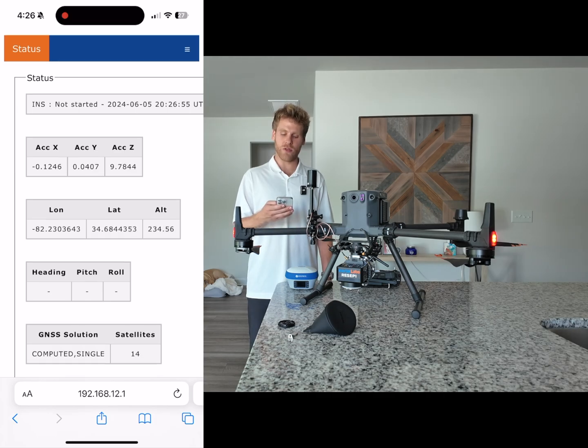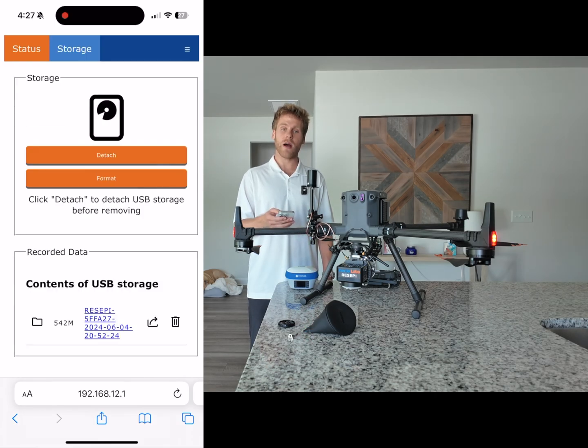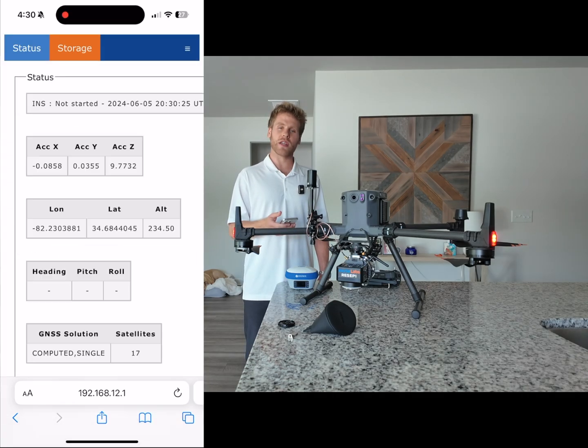This will take you to the Recepi main user interface. Once you are here, go up to the top right and click on the three lines and click Storage. Now you are going to format your drive. Once your device has been formatted, click Status in the top left to go back to the home page.